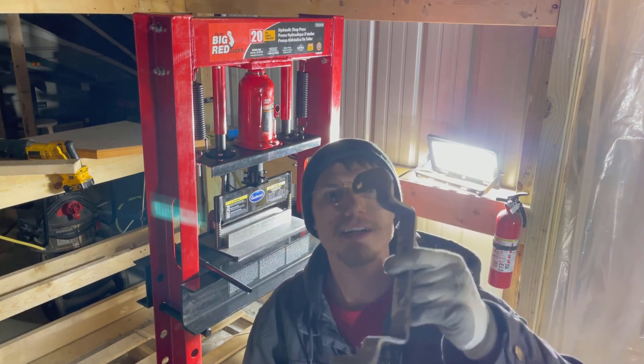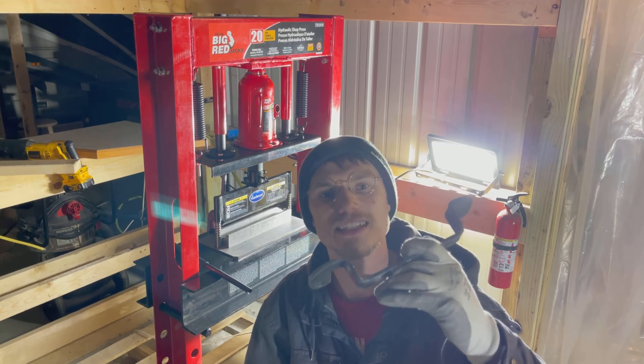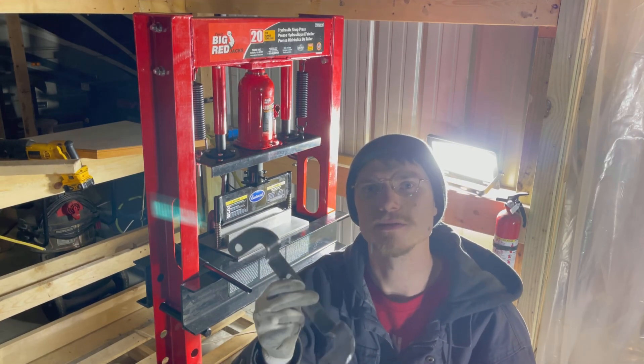And there we go — four 90-degree bends in our solid 3/16th inch steel. I'll just go ahead and bend the nine other brackets I cut out, and then we'll be able to powder coat these.